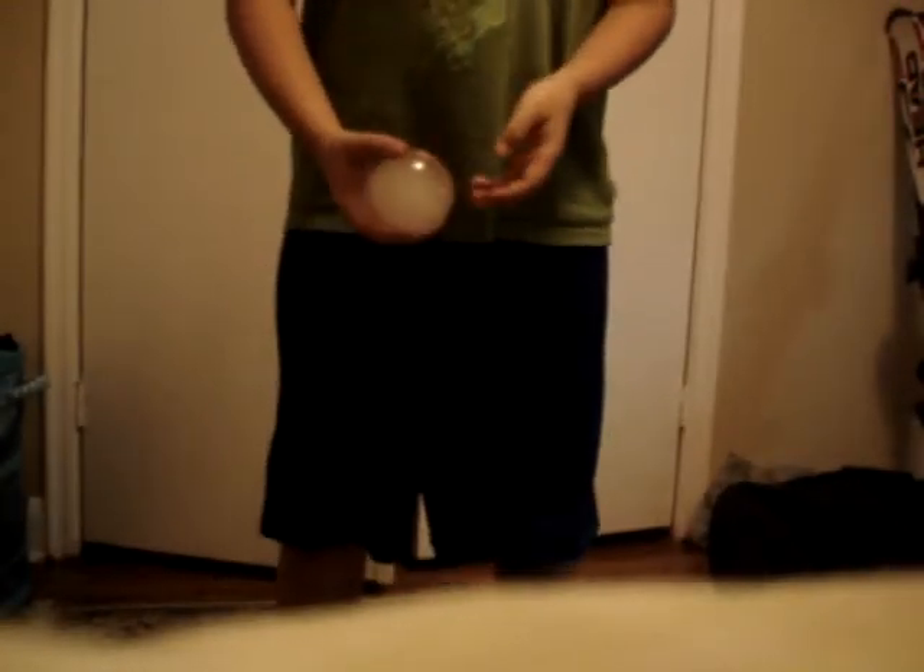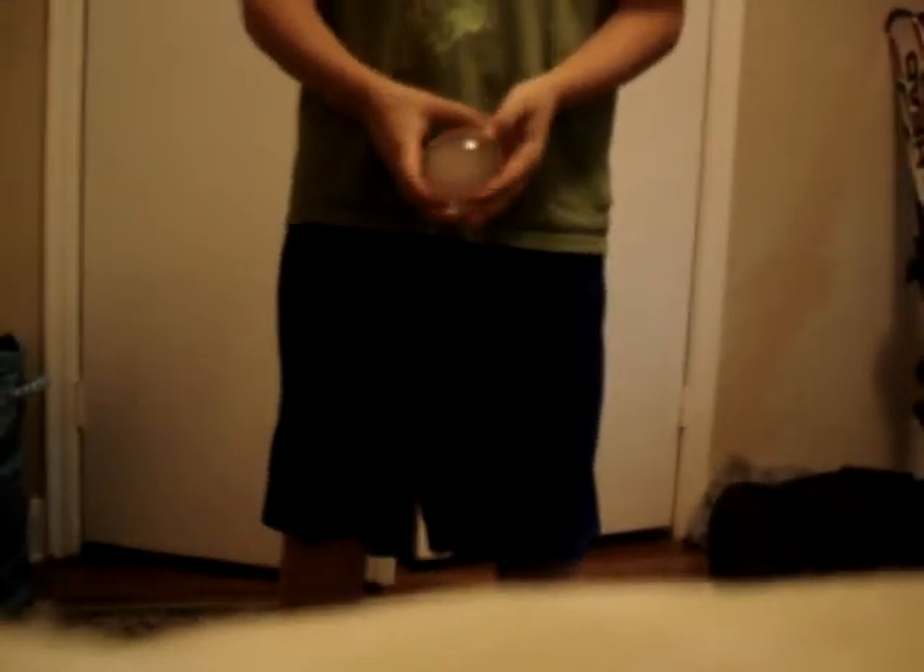Again, this was TutorialHouse on how to use a Fushiki ball. Please go to my channel for more, and please like our Facebook page, and please subscribe. Thanks. Bye.